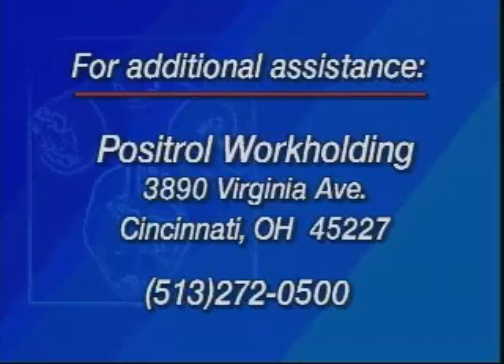If this does not solve your problem, consult your Positrol representative or call us at our Cincinnati headquarters.